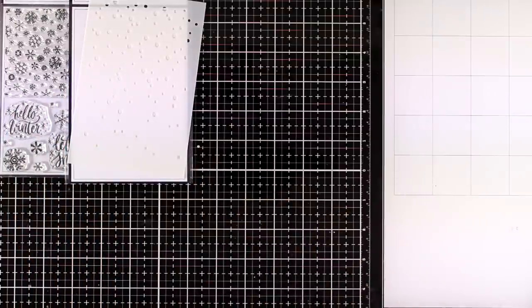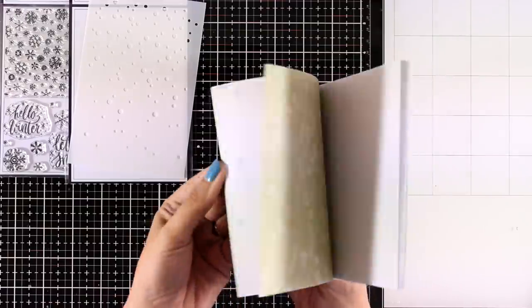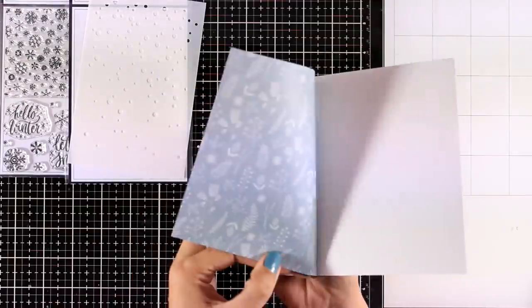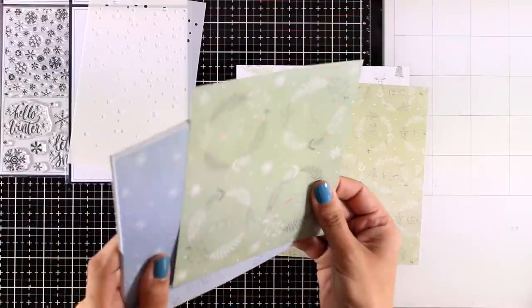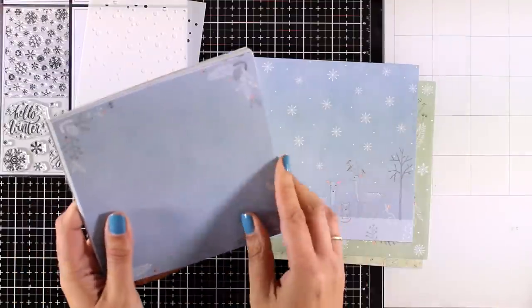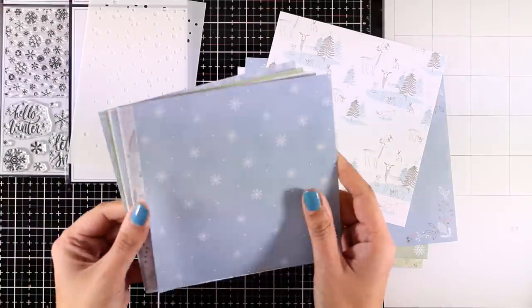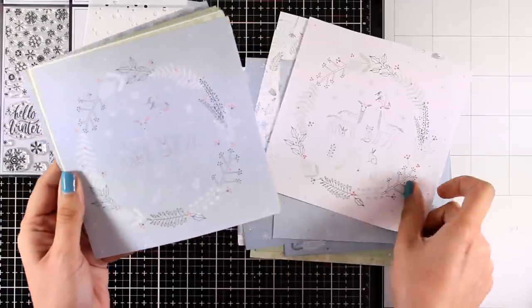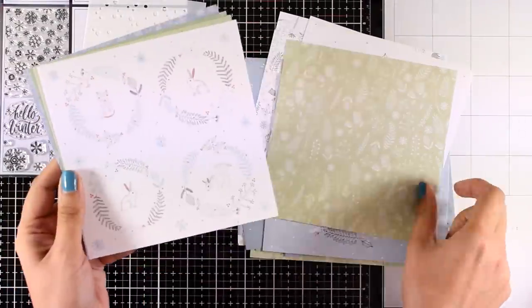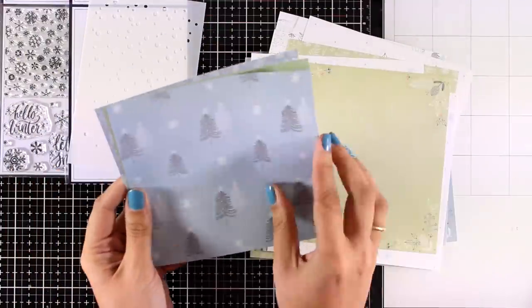You also get pattern papers — there are 16 different ones in the kit and they are all six by six and one-sided, so you don't have to fight with yourself on which side to use. They have lovely designs and come in very soft wintry colors. I love this blue and also that soft green, and there are touches of a peachy orange here and there.